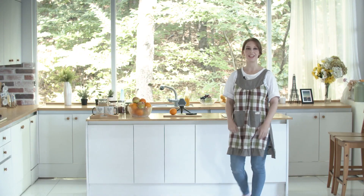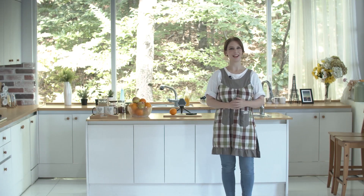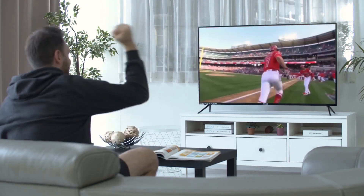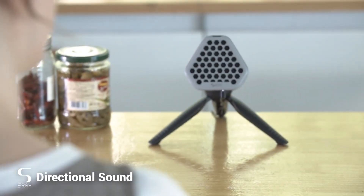S-Ray is a directional speaker that enables you to focus audio to a precise location. Aren't there times when you want to loudly listen to music, but not disturb the people around you? That is now possible! With S-Ray, you can listen to music without having to wear headphones and without disturbing anyone else.